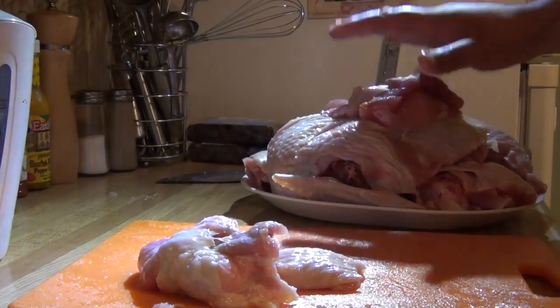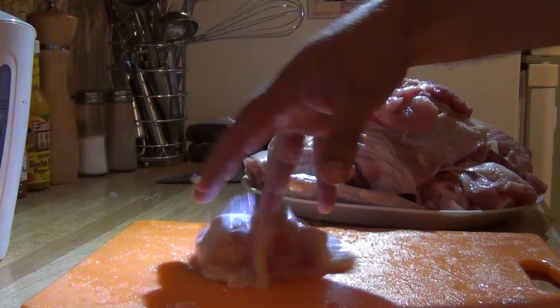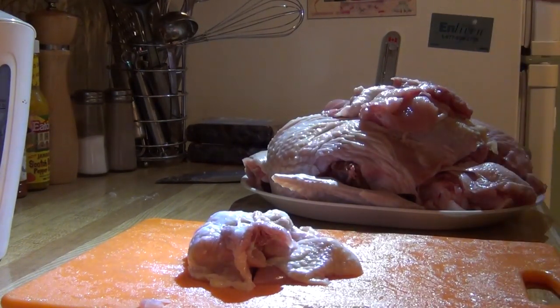All of our trimmings we use to be rendered down and used for stock. Here's your two very tender pieces of meat.